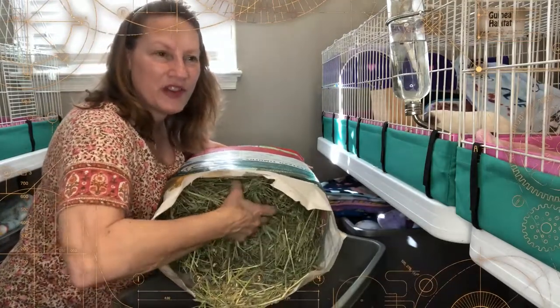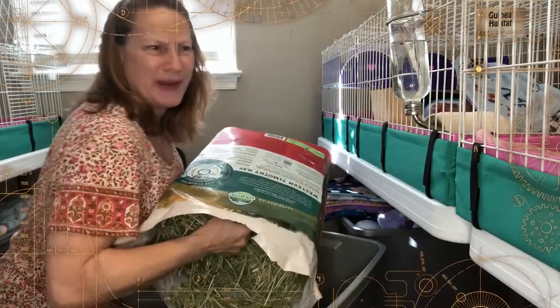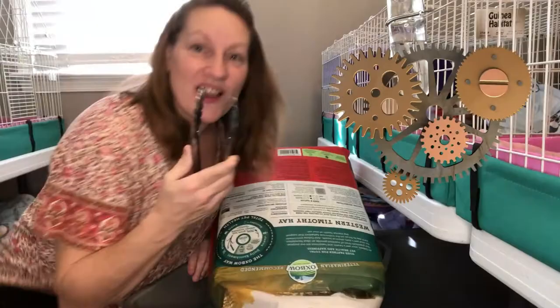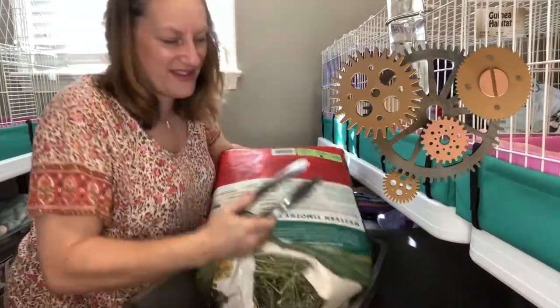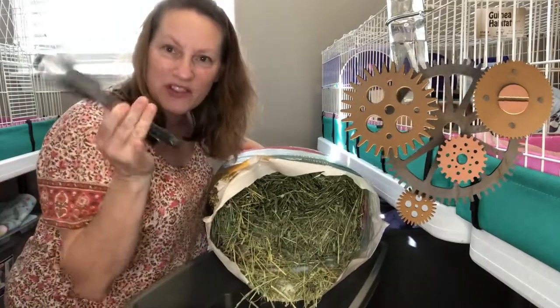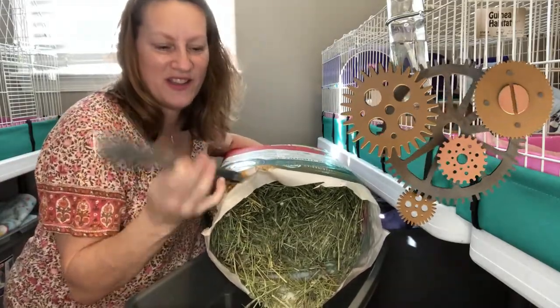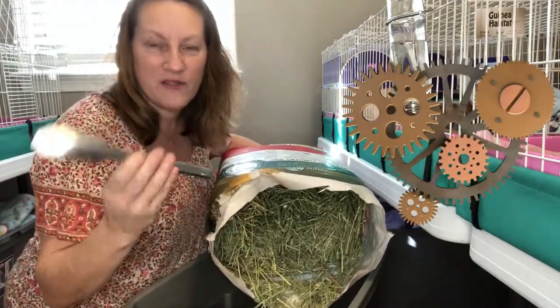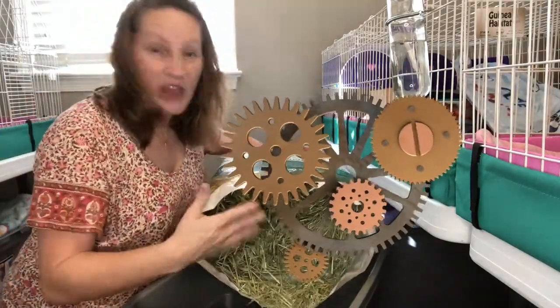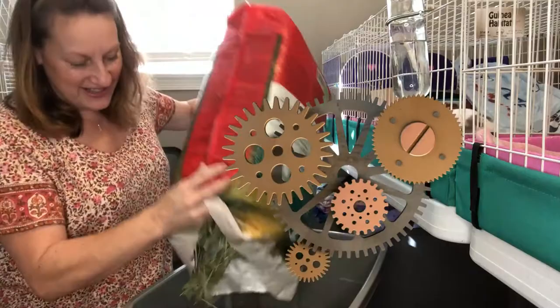It really hurts my hands to pull it out. I can't imagine what it feels like for a young pig to get hay poke — this is how much it hurts for me. Ow! It's really in there tight. I even thought using tongs would be easy to get it out, but it really isn't, and I ended up pinching myself with the darn tongs. So much for that bright idea. If you have a better idea for getting it out of the bag without cutting it open, let me know — I'd love to hear your solutions.